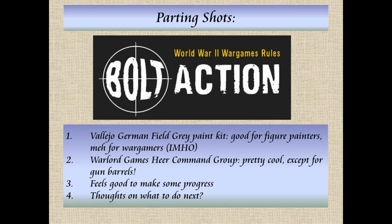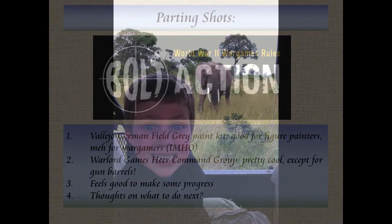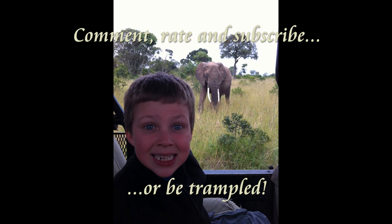I hope you guys liked it. I need to find a better way to take pictures, and when I get this light box sorted out, I'm going to go back and take pictures of these models so you'll see that they're better than they look in this video. I wanted to have something out there. So with that slightly grumpy ending, I hope you guys are having a great New Year's, and happy wargaming. I'll see you next time.